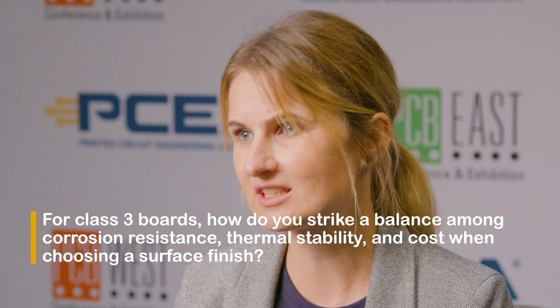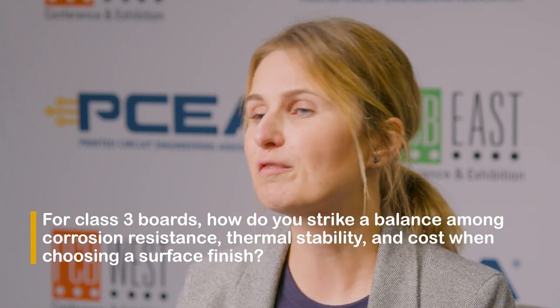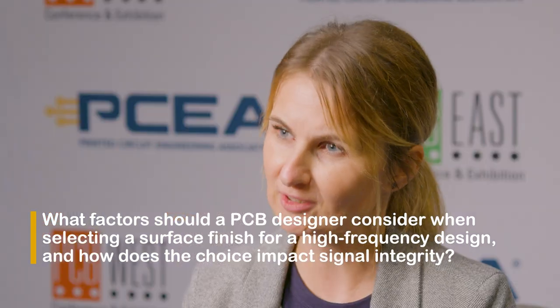For Class 3 PCBs, to find the balance between corrosion resistance, thermal stability, and cost effectiveness, we first need to answer: what are the operating conditions, what are the performance requirements, and what is the cost tolerance? If thermal and corrosion properties cannot be compromised, we should go with electrolytic nickel palladium immersion gold, though it is more expensive. If some compromise is acceptable, electrolytic nickel immersion gold is an option. Immersion silver may require extra process steps, adding to overall cost.